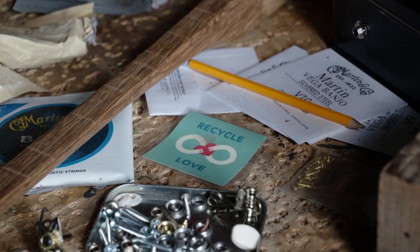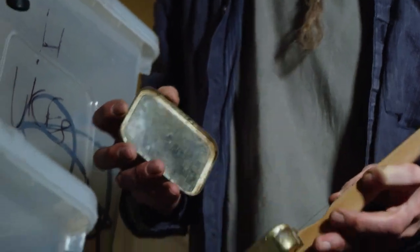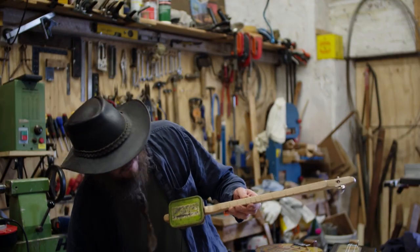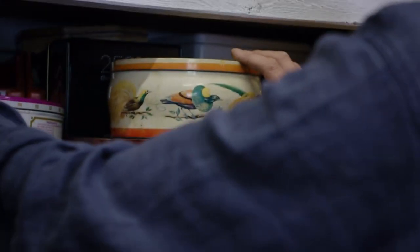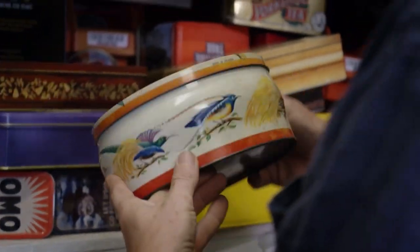For the last seven or eight years I've been making musical instruments — stringed instruments from recycled materials. Everything has to be recycled or reclaimed. People give me tins, save me tins, car boot sales, house clearances. I'm known as the tin man at the local car boot sale.